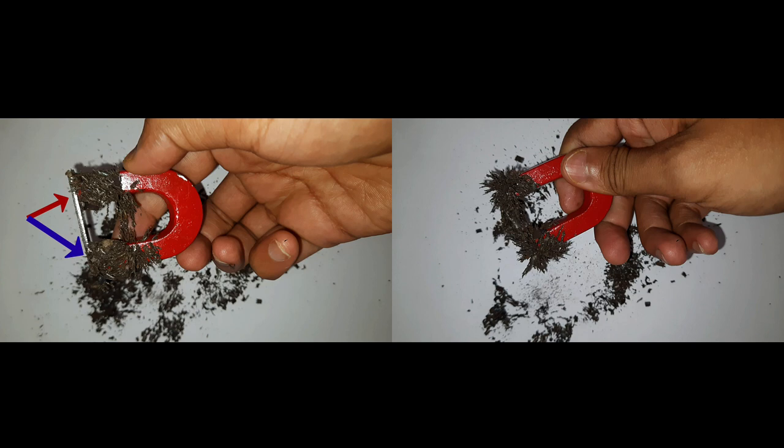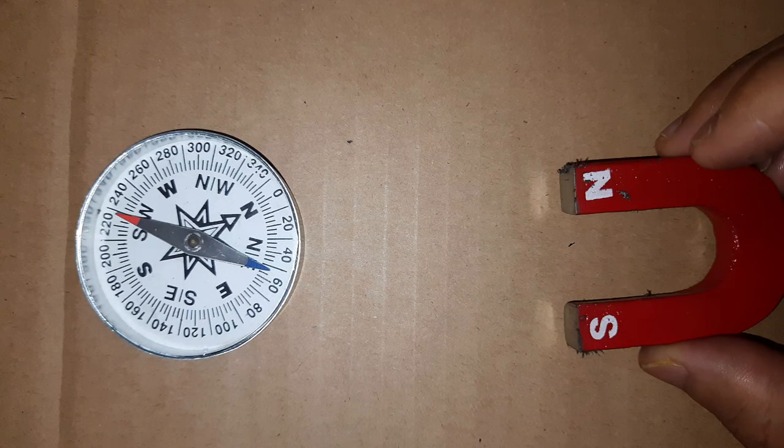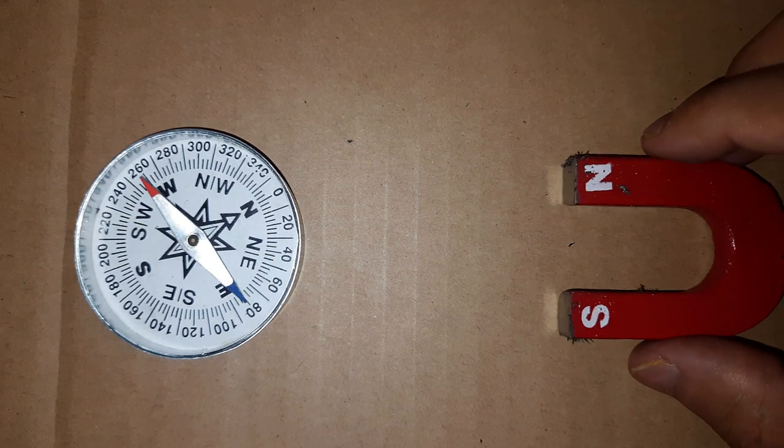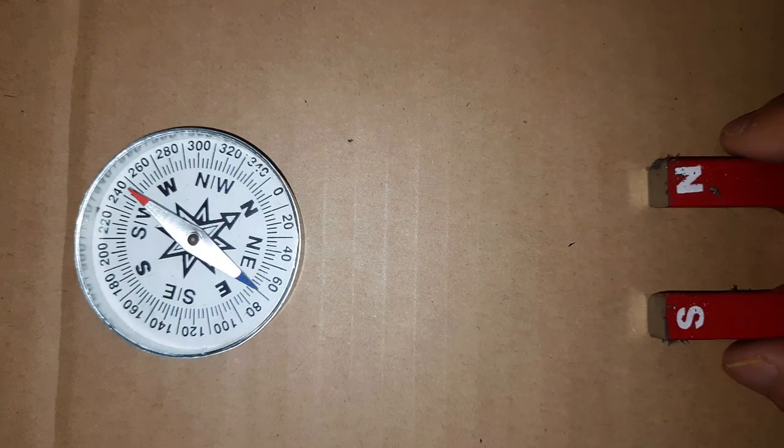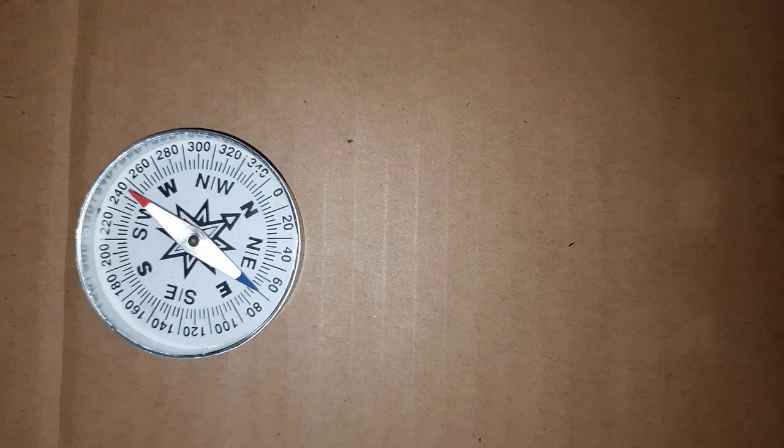This shows that the effect of a magnet is slightly reduced when there is a metal plate between the magnet and the iron filings. Now let's take a magnetic compass and bring the U-shaped magnet close to the compass — there is no metal plate to begin with. When you bring it close, the needle deflects by a lot.